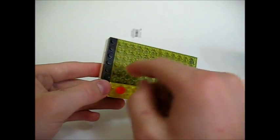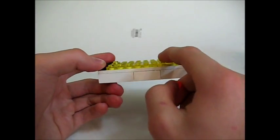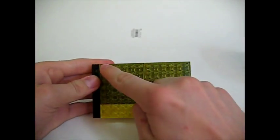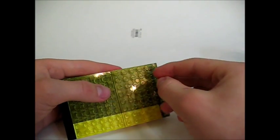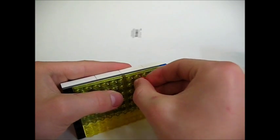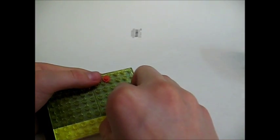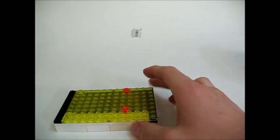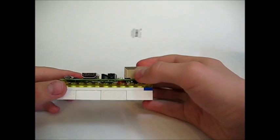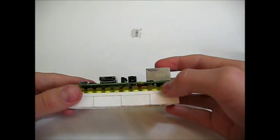Place one right here, right there. You might not be able to see this very well because it's the same color as the back. There's one right here and one right here. Put one right here, and one right here. What that does is it kind of lets the Pi float — letting it float is very helpful because then the little pieces don't get caught on the Legos, which is very helpful.